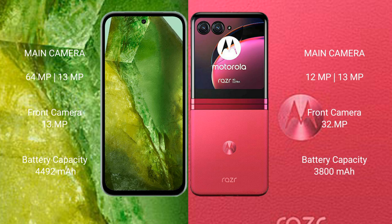Google Pixel 8a features a dual rear camera setup of 64MP plus 13MP, and a 13MP front camera. Motorola Razr 40 Ultra features a dual rear camera setup of 12MP plus 13MP, and a 32MP front camera.